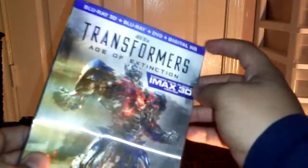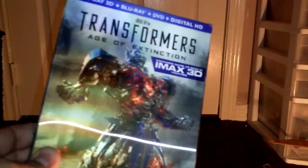I do have another unboxing that I have to do, so that's pretty much it for this video. I'll see you next time.